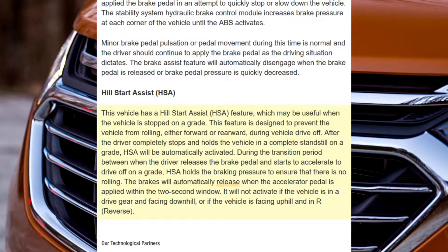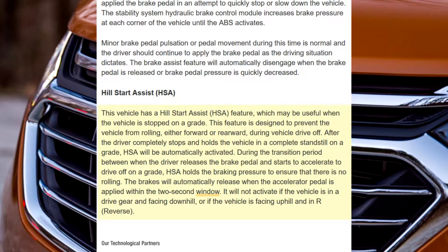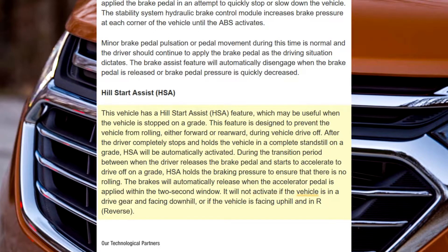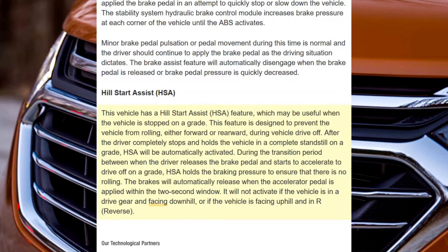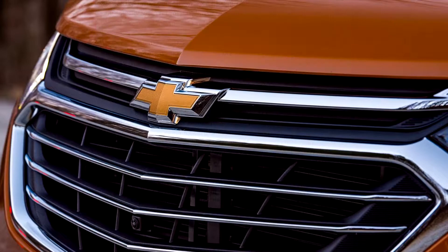The brakes will automatically release when the accelerator pedal is applied within the two-second window. It will not activate if the vehicle is in a drive gear and facing downhill, or if the vehicle is facing uphill and in reverse.